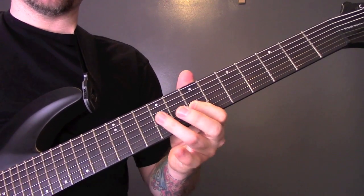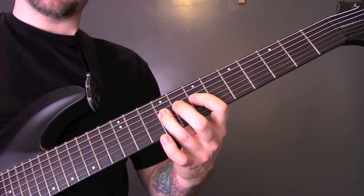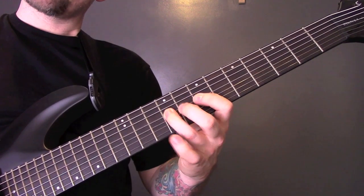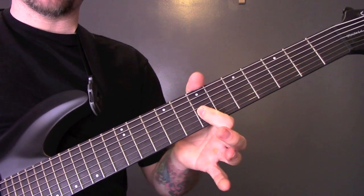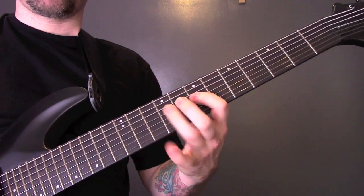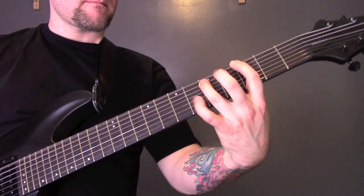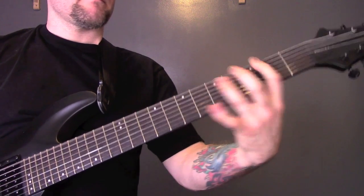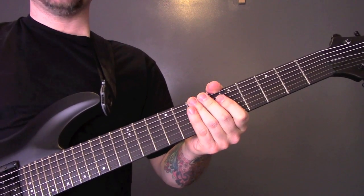7 on the 5th string down, to 9 on the 4th. 7, 9, 9, 7, 9, 7, 9, 9, 7, 7, 9. And then finish on that 7, 6. And that is how the solo ends. Then we're back into that riff, and then the song ends on the same riff it started on.